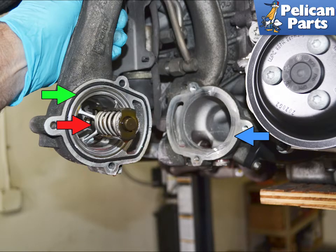If you are only replacing the thermostat, you can turn the housing 45 degrees, remove the thermostat gasket, red arrow, clean the mounting surfaces, blue arrow, replace the thermostat gasket and housing gasket, and lubricate them. Install the new thermostat and reinstall everything.